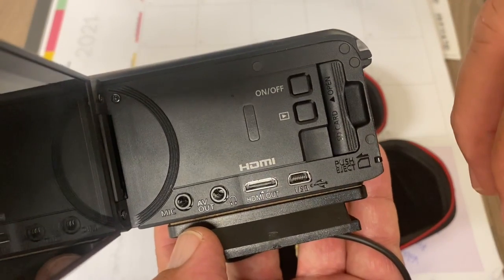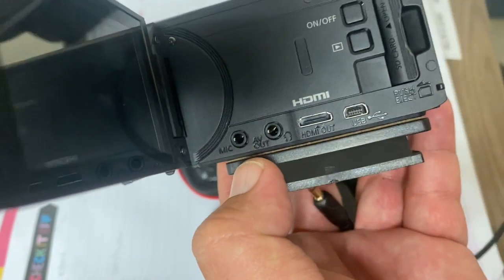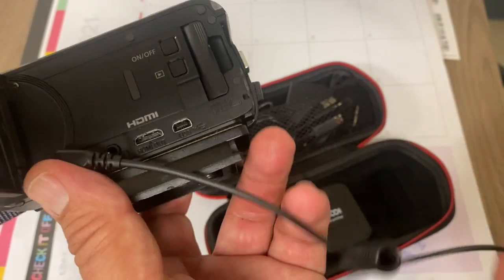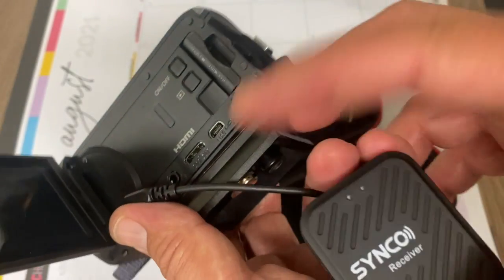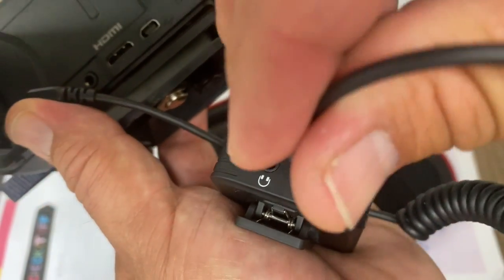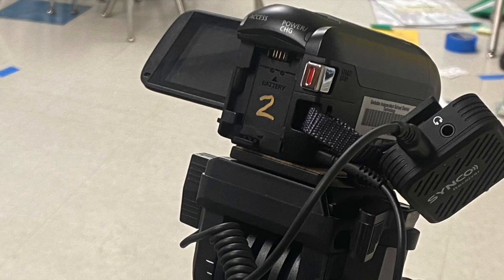To connect the receiver onto the camera, find the mic input and connect one end of the connector there. The other end connects to the receiver — not the transmitter. This is where the signal is received from the mic transmitter, and you connect it to the out. When you're ready to record, I recommend hanging the receiver on the hand grip Velcro holder on the side so it's not hanging in mid-air.